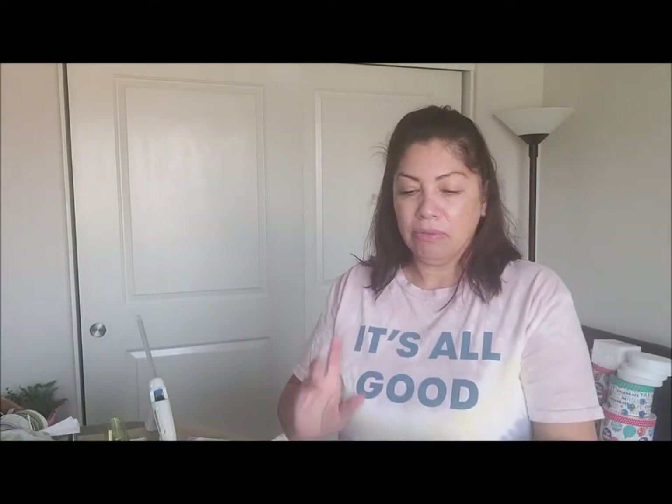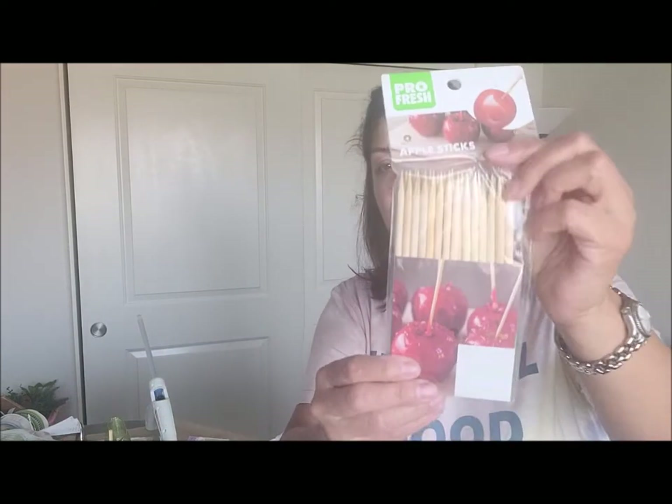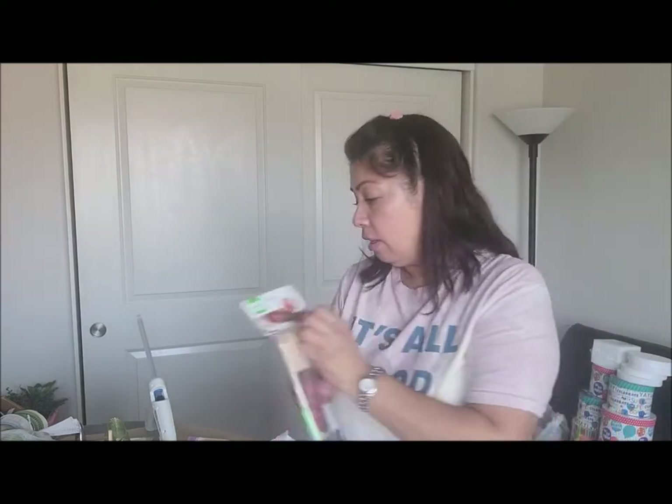We're also going to be using some foam sheets from Dollar Tree. We're also going to need paints — I'll show you the paints as I go through the apples. We're going to need glitter — I have some from Dollar Tree but also this orange one from Walmart. You're going to need puffy paints — I got this one from Hobby Lobby. We're going to need a glue gun and some caramel apple sticks — I picked these up at Dollar Tree for $1.